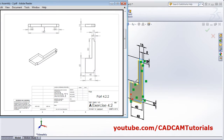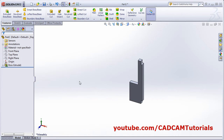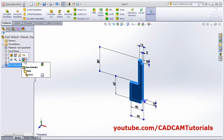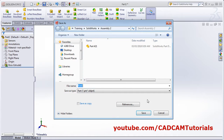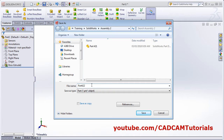Give the thickness — thickness is 10. OK. Give the color. Click here, click here, and choose one color. OK. Then save it with the name 422, Part 422. Save.